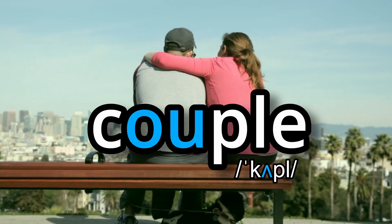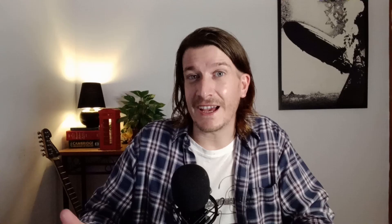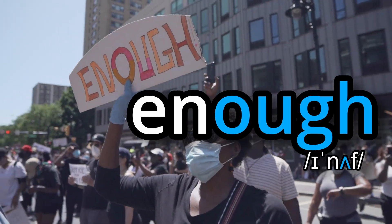Other letters which can use this sound are OU, like country or couple. Less commonly you might find it as double O, like flood and blood. And you can also find it as OUGH in words like enough or tough.